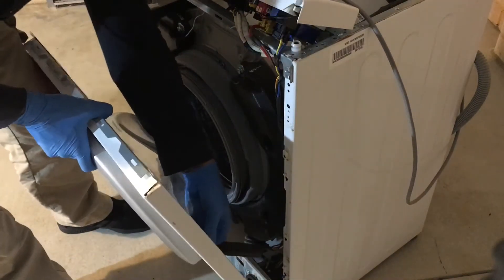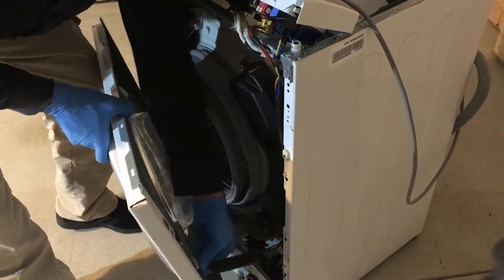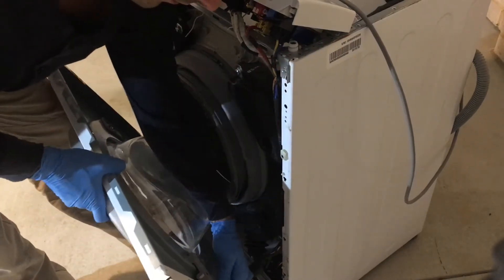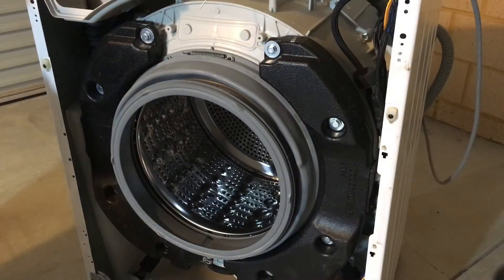Now you can disconnect the door lock. Now you have full access to the door seal.